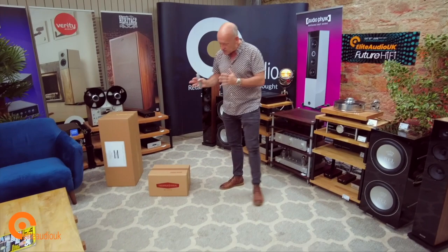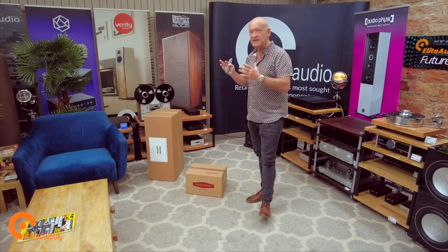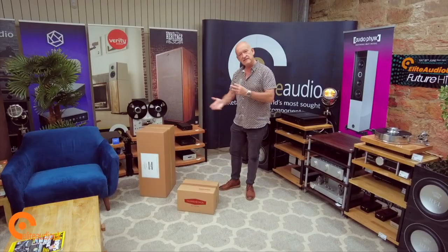Today we are here to unbox the absolutely incredible Trenner and Friedl Sun loudspeakers. Trenner and Friedl are an Austrian company based in the mountainous and heavily forested area of Styria. Andreas and Peter are the main protagonists and gurus of these incredible loudspeaker designs. The Sun is the smallest and entry-level in the Trenner and Friedl range — it's an amazing loudspeaker. I'll talk about it as we unbox it, so let's get started.